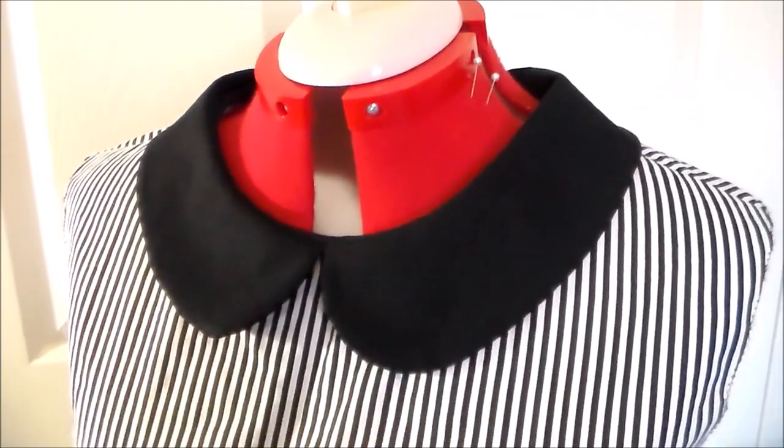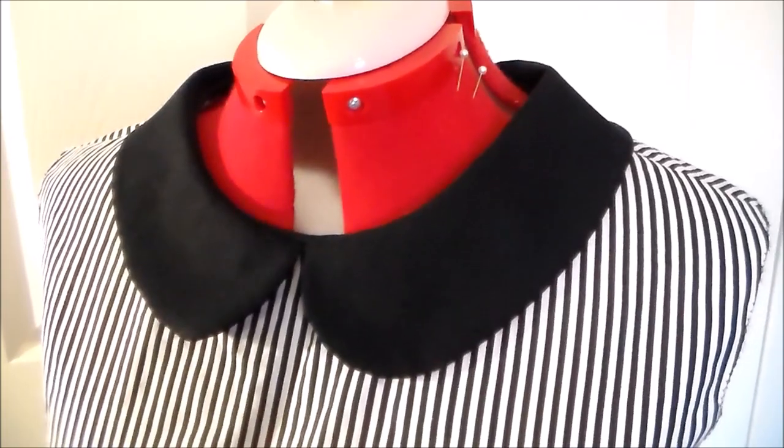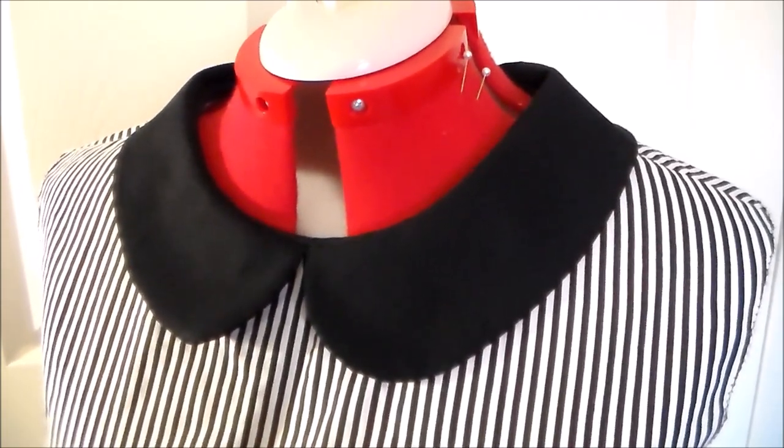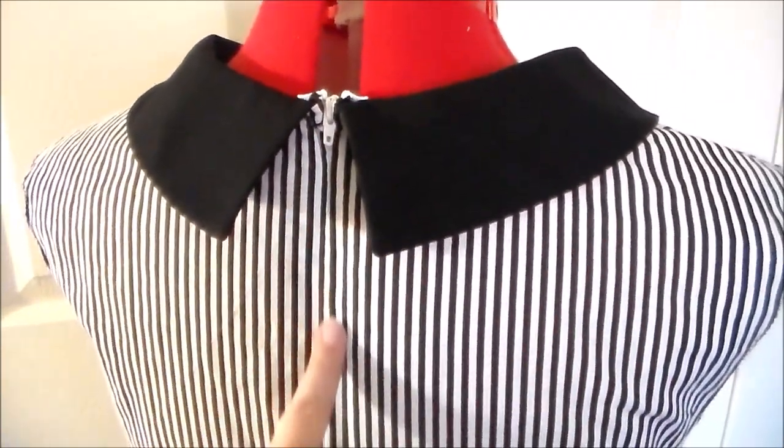Catch the collar to the dress using whatever method you prefer. The pattern calls for using a French seam; however, I decided to finish the edge with bias tape. Then sew the back pieces of the dress together and install a zipper.